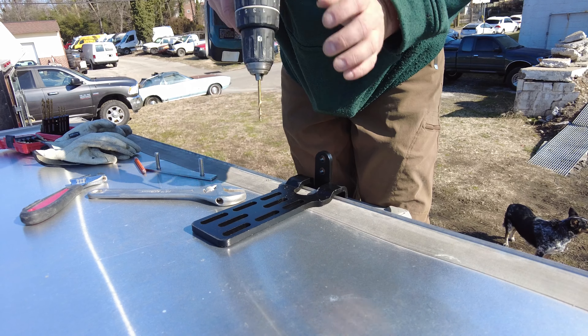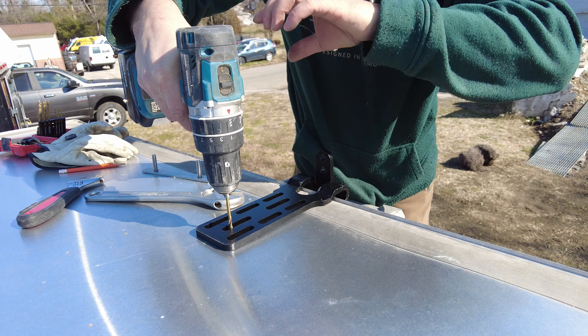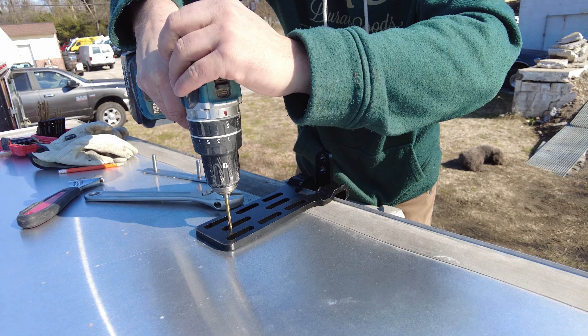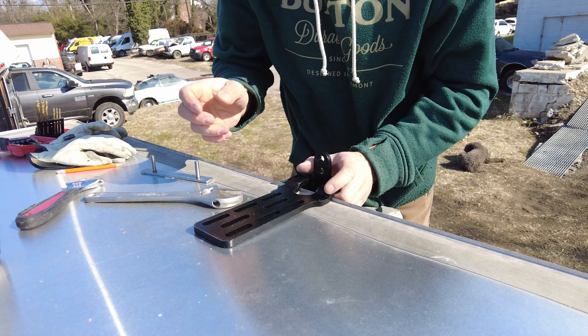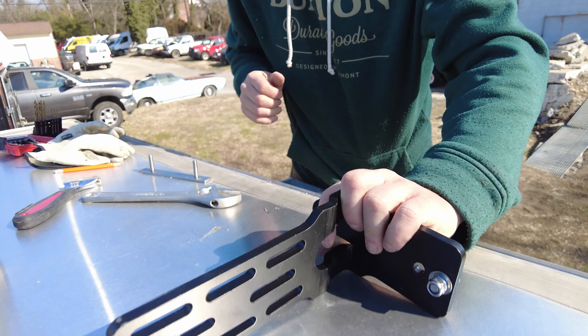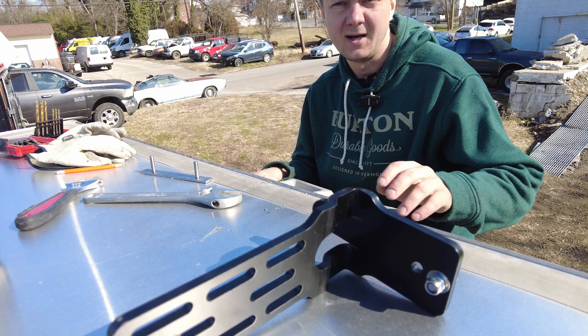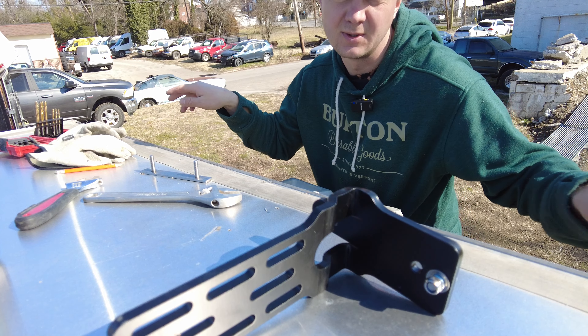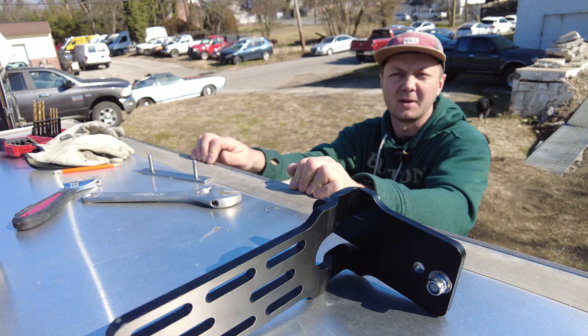Let's drill some holes in the roof. This hole is going to be the second mounting hole and it will be connected to my reinforcement bracket that will go from left to right. Based on these two holes, I'll be able to drill four more holes — two on each side — and I'll know where to put my bracket.